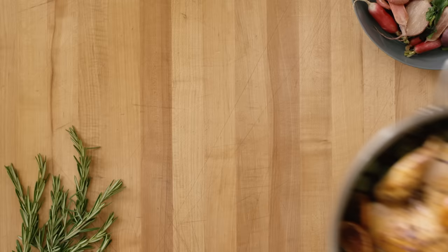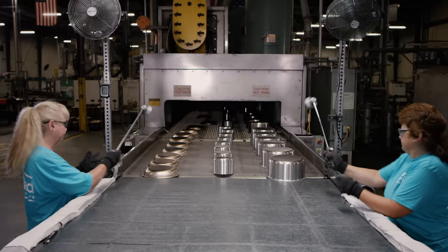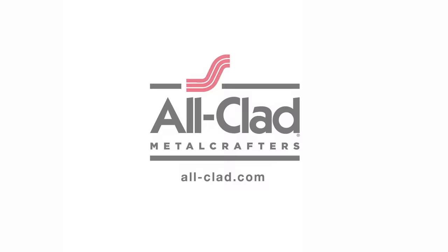That meal. You sauteed, you seared, and you served. Cooking with Alclad. Bonded cookware designed, engineered, and assembled in the USA for over 50 years. Alclad. For all your kitchen adventures.